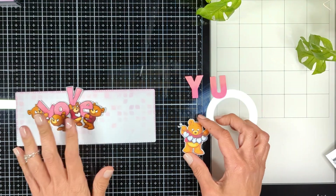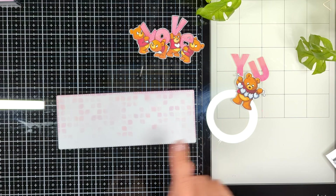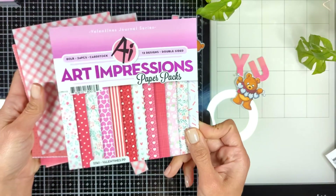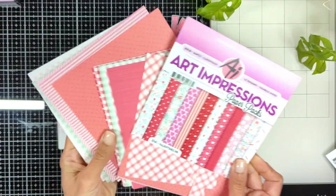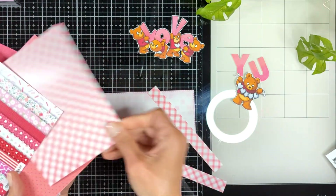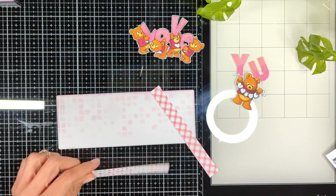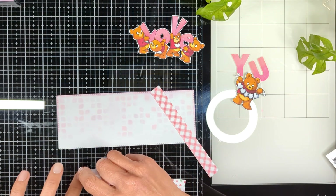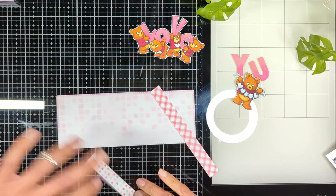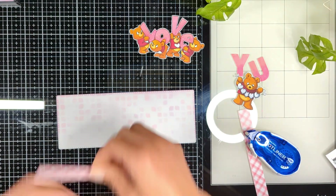I then use the dies called Block Letters from Art Impressions to cut the word 'Y' and 'U', and I'm going to place them before and after the single bear to create the word 'you.' Then to ground my images I'm going to make them stand on a strip of paper — those strips I cut from the new Valentine's paper pack from Art Impressions. I'll use my tape runner to attach these little two strips directly to the background, as they match so well with my colors.